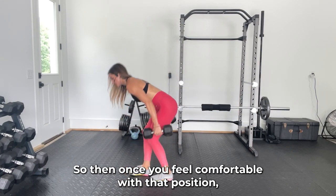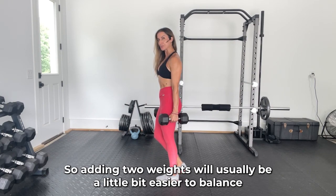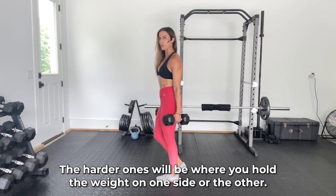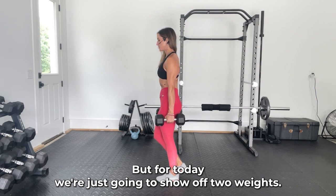Once you feel comfortable with that position, you can go ahead and start adding weight. Adding two weights will usually be a little bit easier to balance because you'll have them as little counterbalances. The harder variation is where you hold a weight on one side or the other, but for today we're just going to show with two weights.